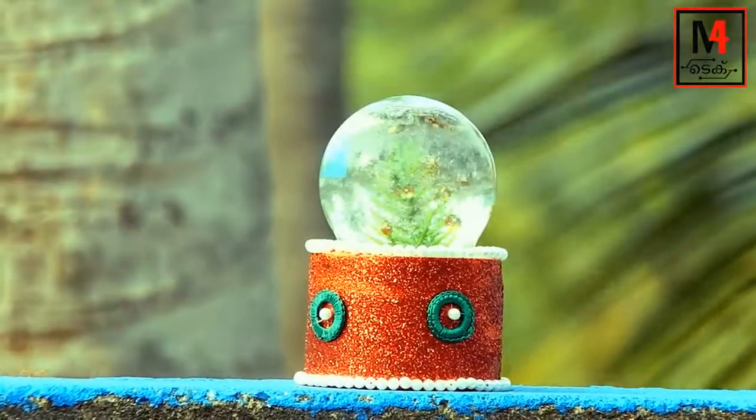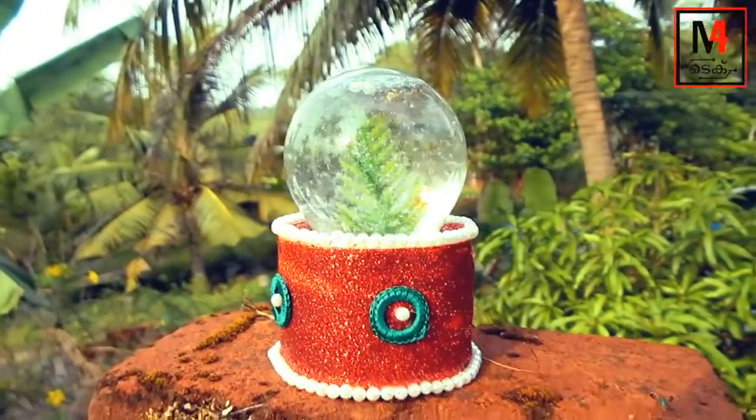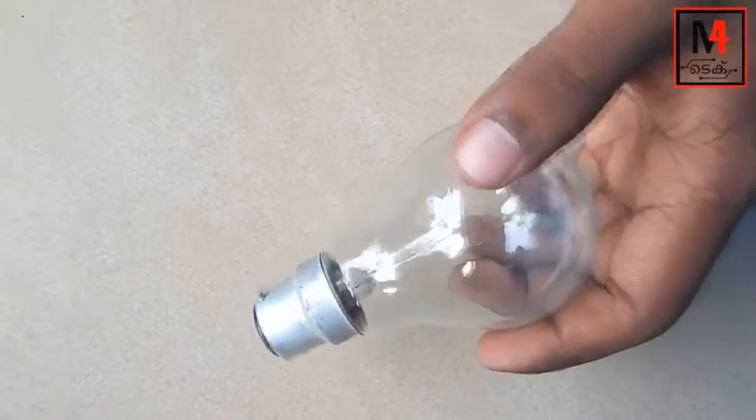Welcome to M4TEC! Hello friends, welcome to M4TEC. I have a snow globe here and now I am going to show you how to make it.